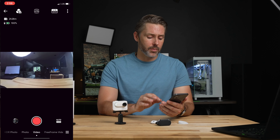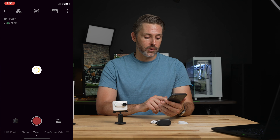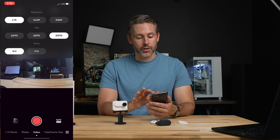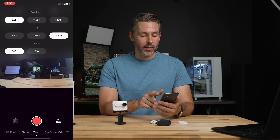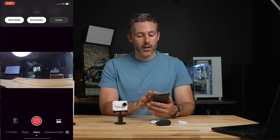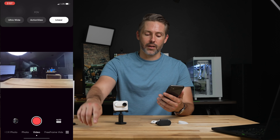In the app, you can get a preview of what the camera is filming with a little bit of delay. You can change all the different modes — put it in auto or manual. You can also change what mode it's shooting in: free frame video, normal video, photo, HDR photo, time-lapse, time shift, slow motion, loop recording. In video mode at maximum resolution, you have 2.7K, frame rate between 24 and 30 FPS, ratio for 16:9 or 9:16 for vertical mobile shooting. You can also change the FOV — ultra wide, action view, linear — with linear mode removing the fisheye look similar to GoPro.